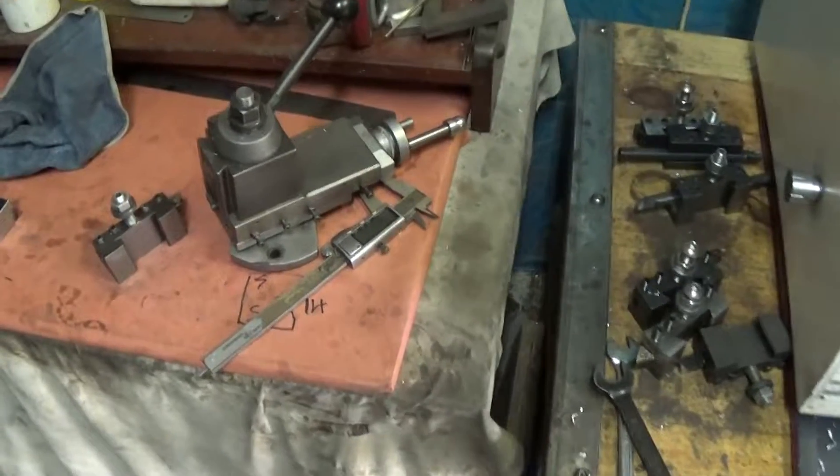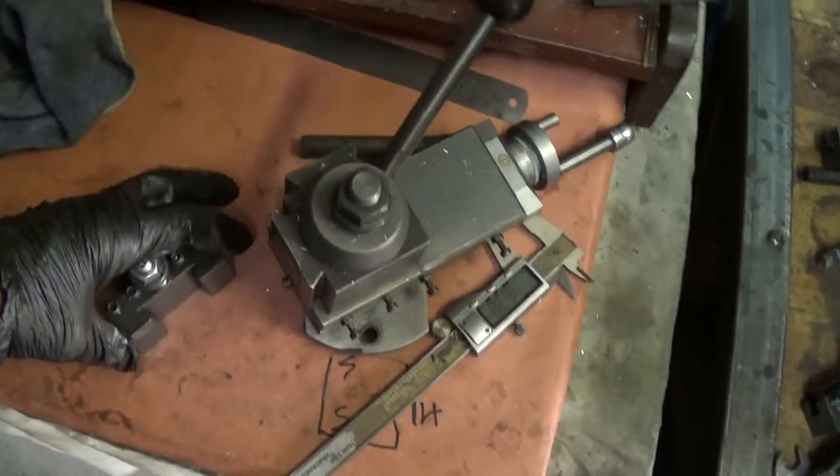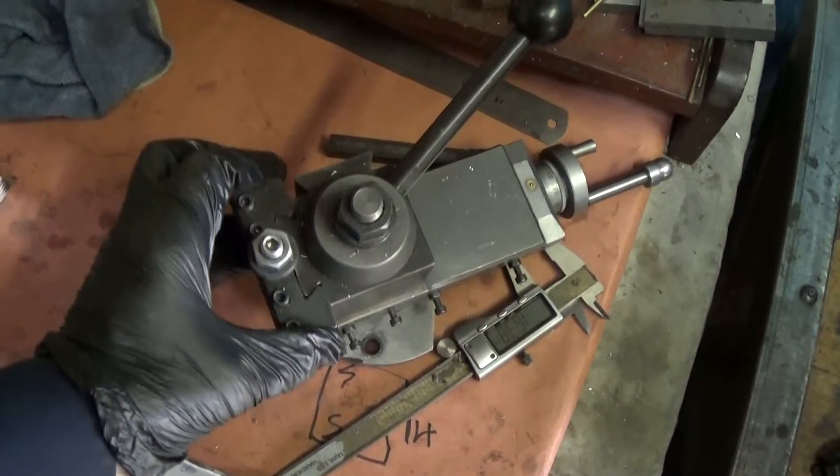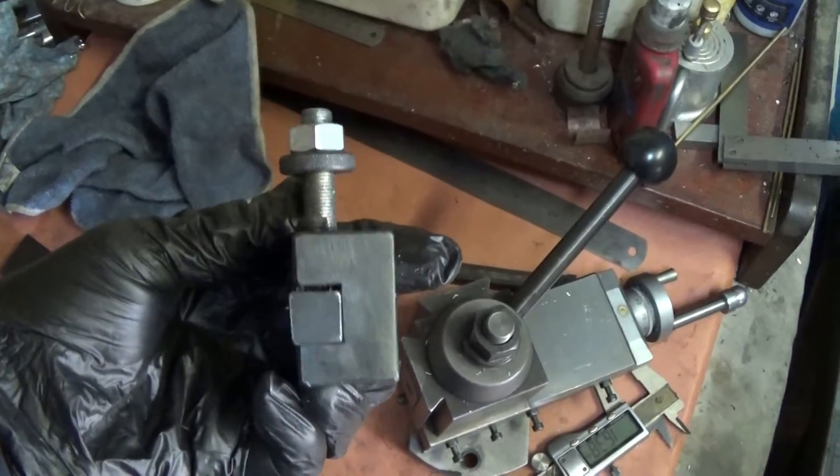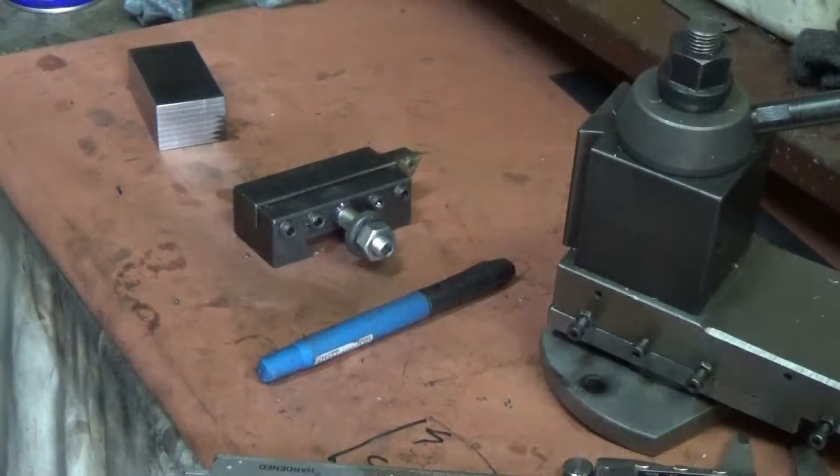I recently upgraded to a quick change tool post for the lathe. It came with some tool holders but of course they're not enough. So I'm going to use this one that came with the set and see if I can make one or three more of them.